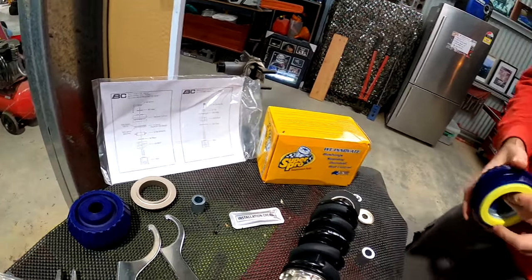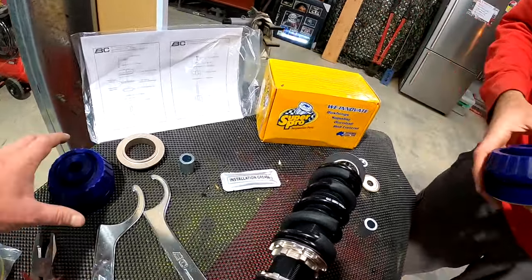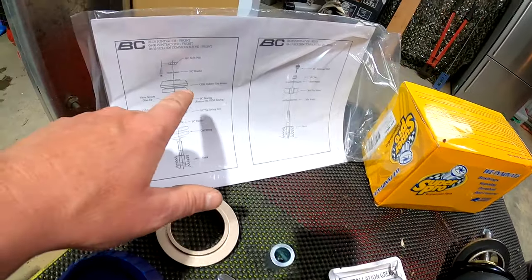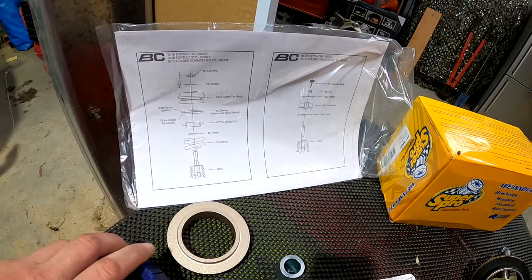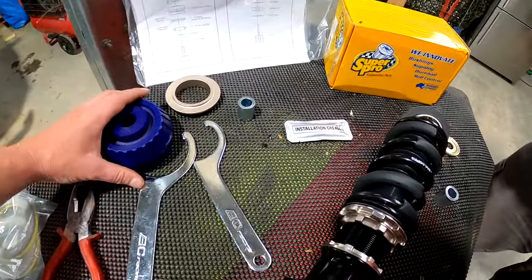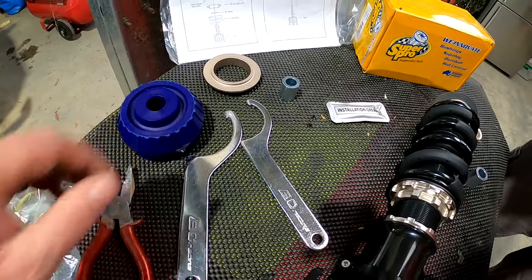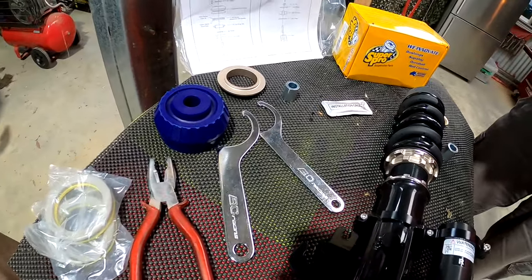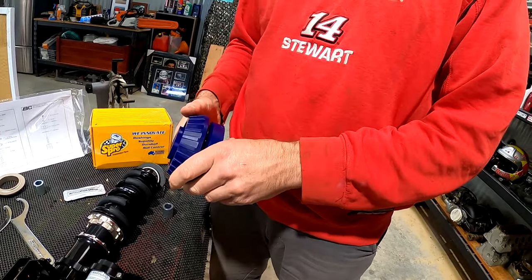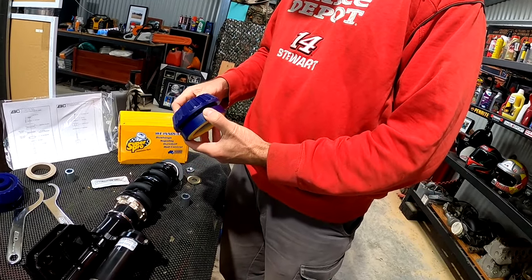The trick here is that you can actually reuse your OEM rubber top mount, but if you're going to spend all this money on coilovers and you want things to be tight and you're going to track your car, we recommend going with polyurethane mounts for longevity. And don't scrimp on the last mile, Frankie.